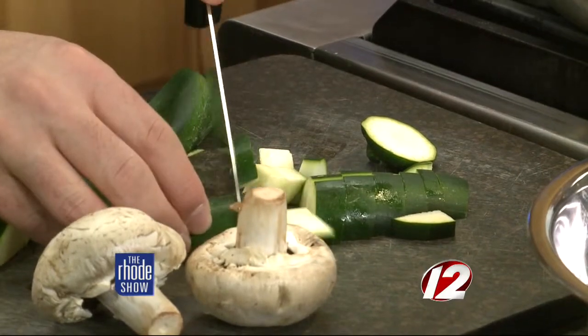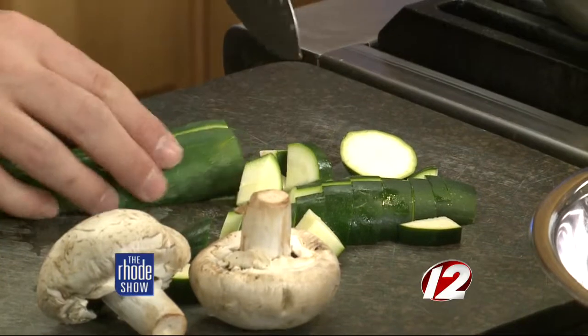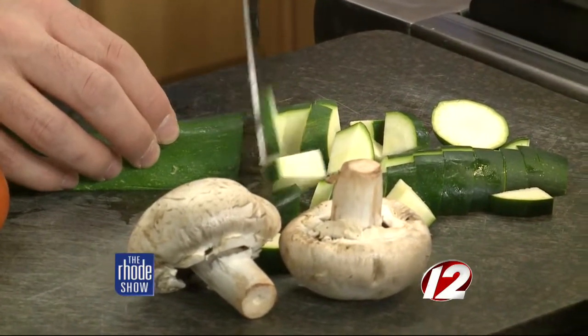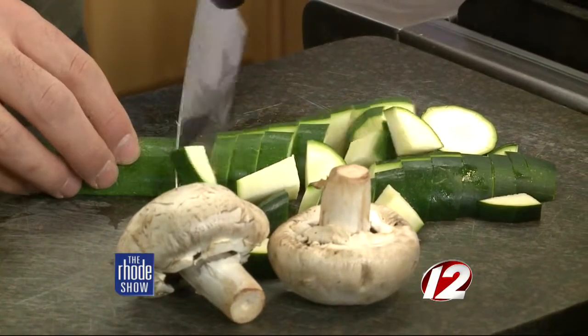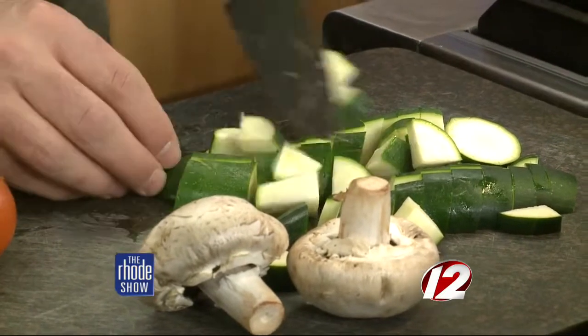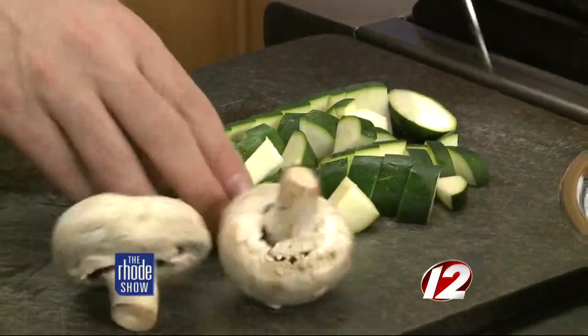We'll do the mushrooms a little bit different, but we'll do the zucchini first, then the tomatoes. Now what if you don't like some of these vegetables? The vegetables are all interchangeable — you can use anything you want. None of the vegetables are critical to the dish, set in stone. Whatever you have in your garden, whatever you have in your fridge — perfectly fine. All right, I got mine chopped up. Very good.